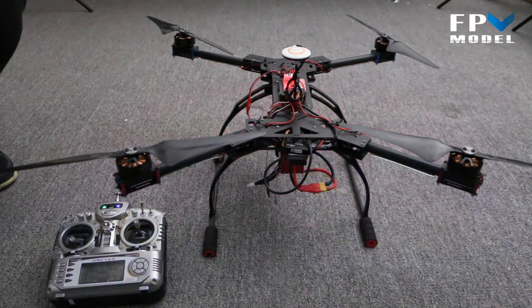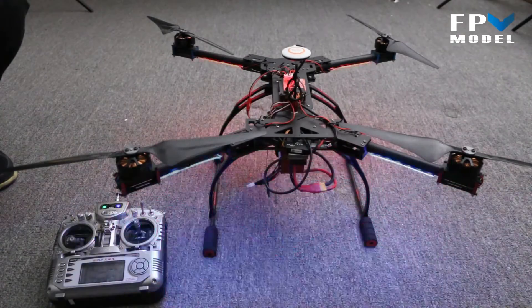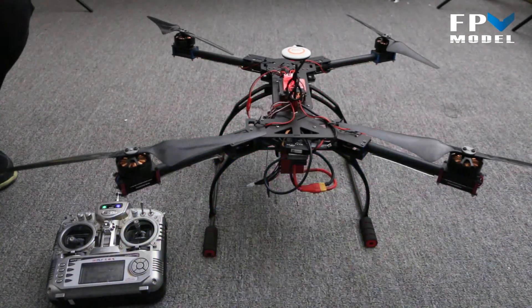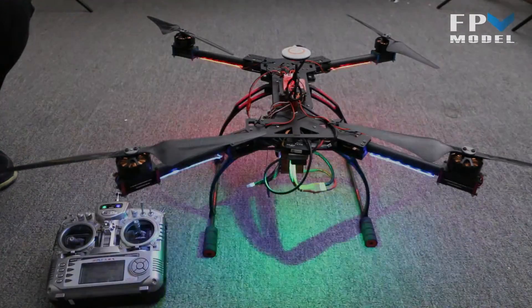So that is the LED control board. It's pretty basic, but it can help if you're flying in the evening time and low lighting conditions. If you have any questions, you can contact me at jason@fpvmodel.com or you can contact our sales staff at sales@fpvmodel.com. Thank you for watching.